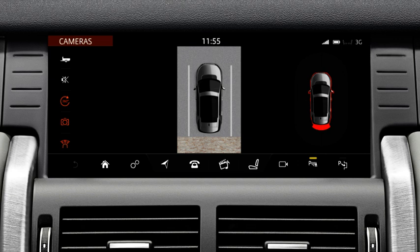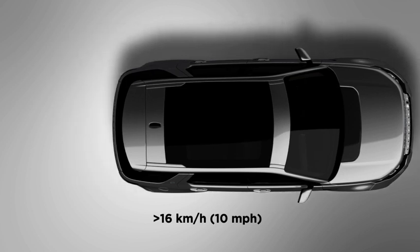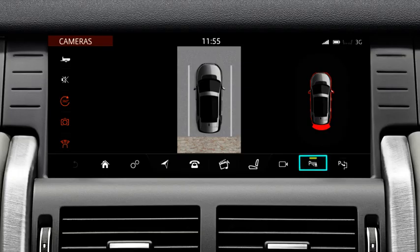The parking aid system will remain active until you select Park, or drive forwards at a speed of more than 10 miles per hour. The indicator above the parking aid icon extinguishes when the parking aid system is no longer active.